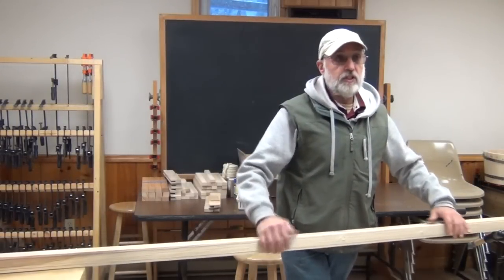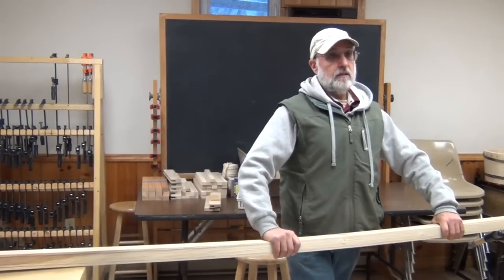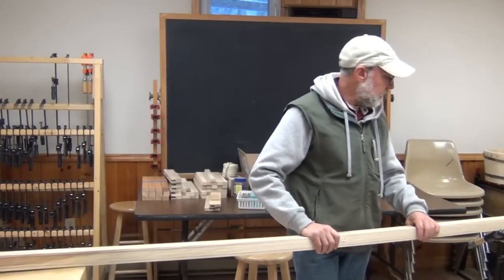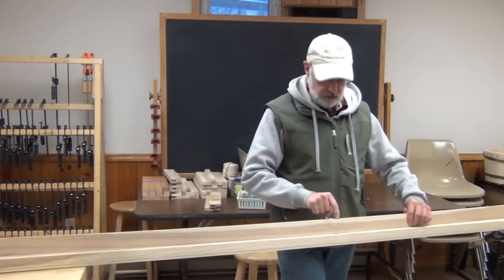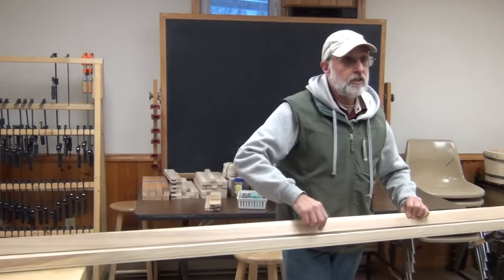Ash is a great wood for this — it's very strong, it's a hardwood, and it bends easily when we heat it up in the steam box, and we'll talk about steaming as we get to that. It often has very interesting coloration; you can see this piece goes from a creamy almost white color to a very reddish color.